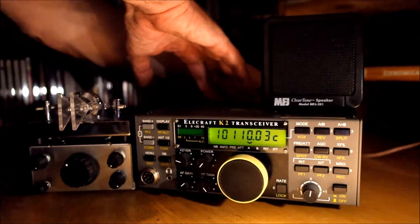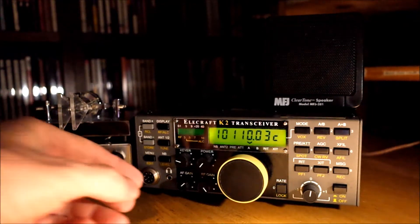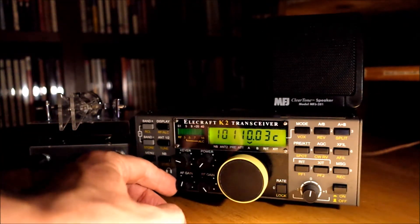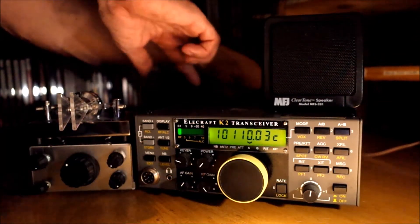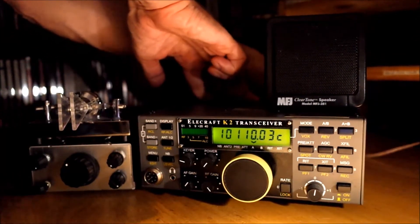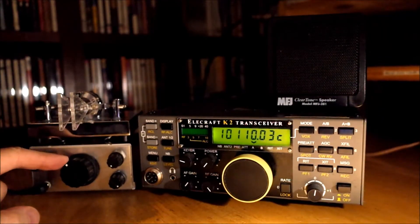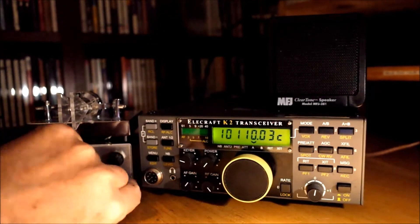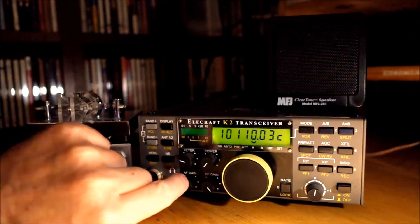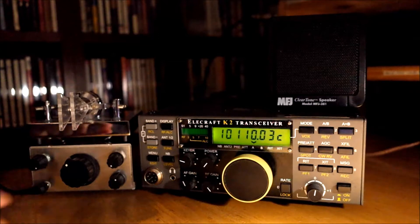And on the K2. Just missed him. Just missed him. Here he is. And on the Regen. I don't know if you heard that, but basically most signals I can copy on the K2, I can copy on the Regen, except for really marginal signals.